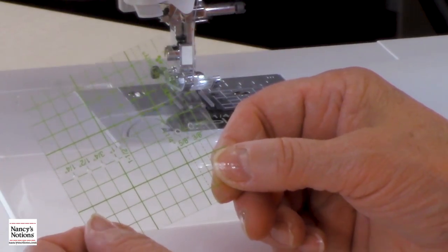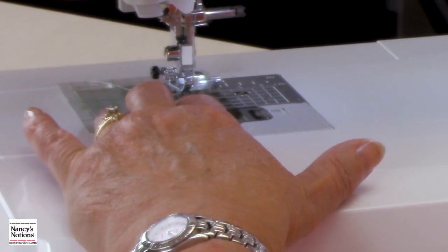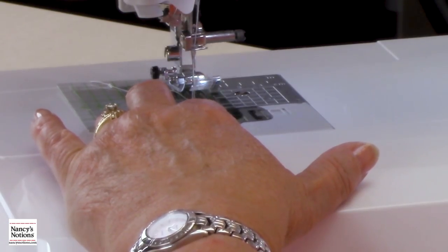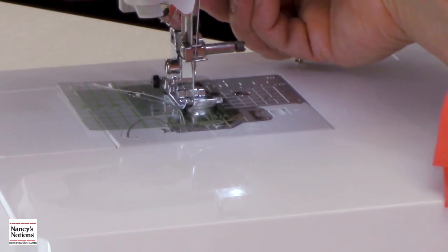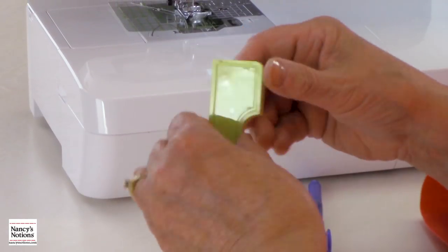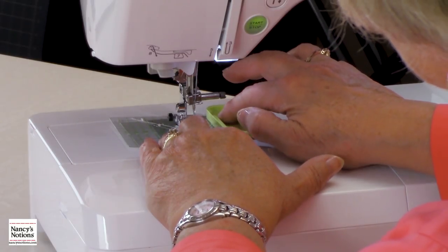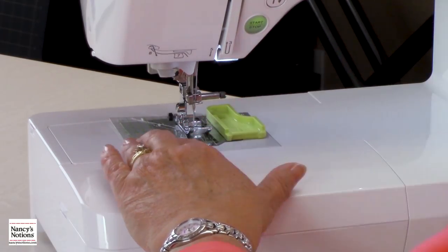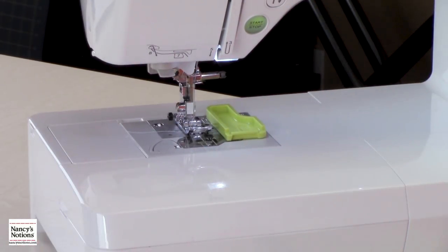To use this, if you're going to have a 5/8 seam allowance, find that line — you'll notice there's a hole right here. Put it on the machine and turn the flywheel so that the needle is in the center of that hole, then put the presser foot down to hold it. Take your guides — there's a plastic strip on the back side of the sticky surface — and set that down so it's right against the template. Take your flywheel back out of the plastic and remove it, and now you have your 5/8 seam allowance.